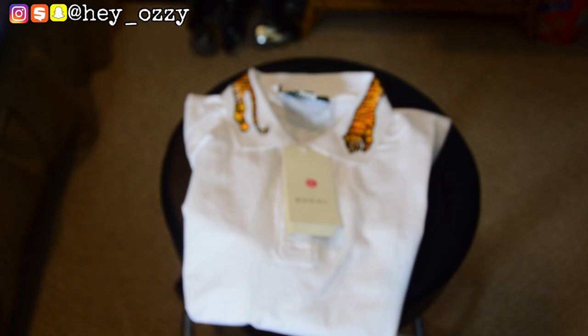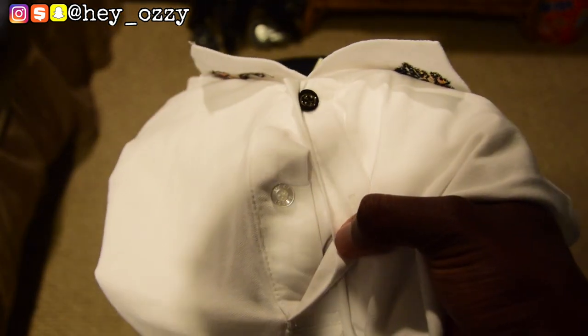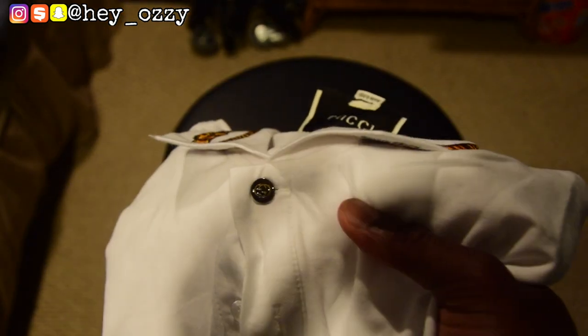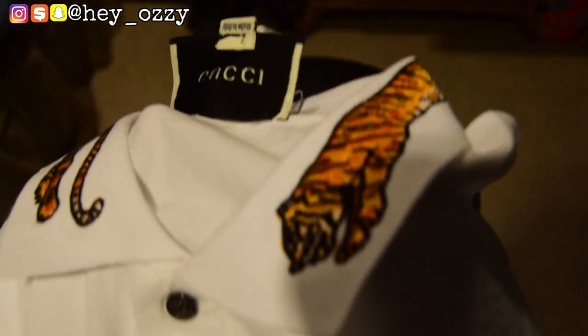Let's review the other parts of the shirt. If you look closely, you'll see there are two buttons on the polo. There's one regular button right here that says Gucci on it — it's a little hard to tell — and then there's a silver button with the double Z logo on it.